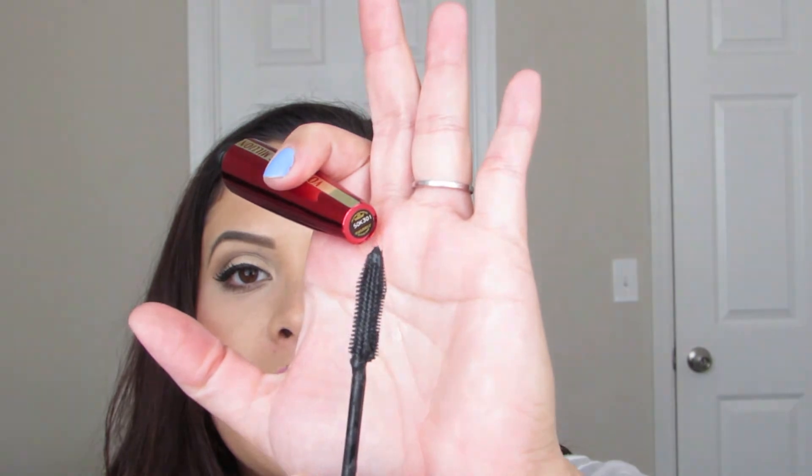Next is the L'Oreal Voluminous Million Lashes Excess mascara. I will use this either until it becomes a hassle — it flakes, it clumps, it's just hard to work with — or at the end of this month it's going to be gone, because it's old. I'm not one of those people who uses mascaras into the bitter end. I just don't have the patience in the morning — it better work or it's got to go.